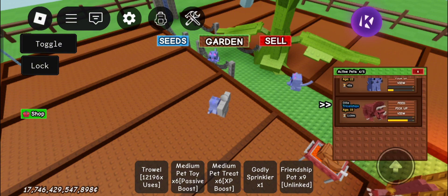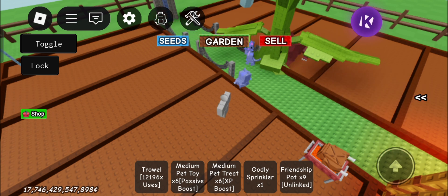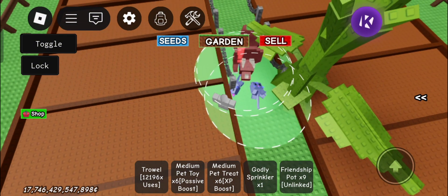Okay, let's wait for the cooldown. As you can see, it's working. If you want this script, just go to the description — thank you guys.